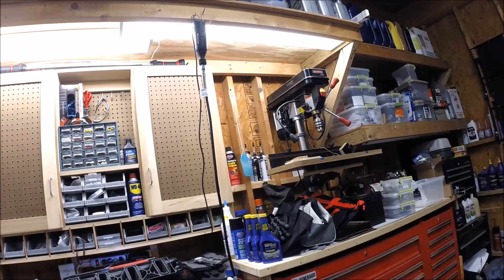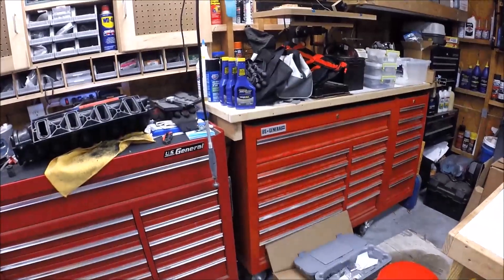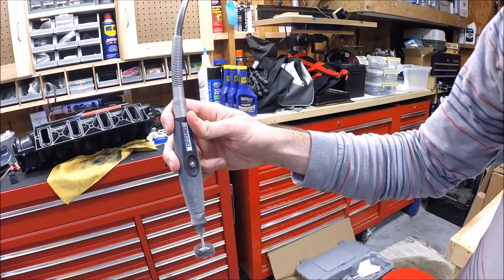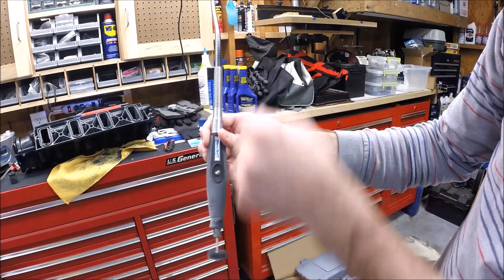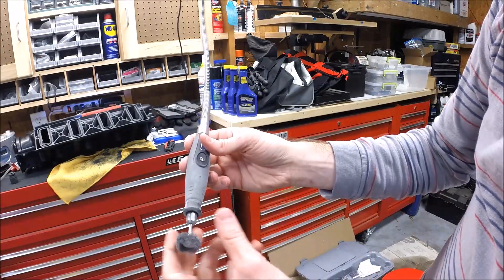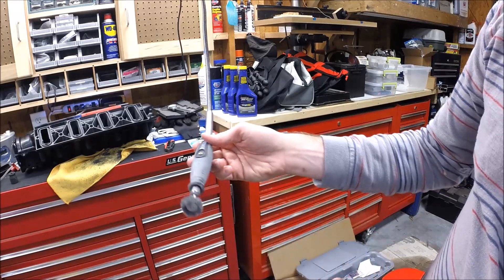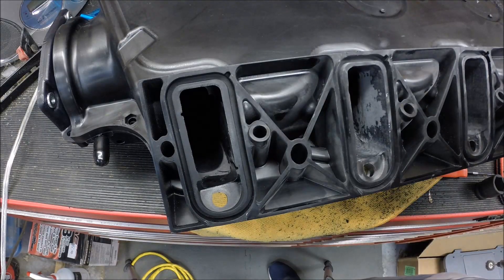I'll show you the setup I'm working with. I've got my Dremel suspended and I'm using the flex shaft attachment, which makes it much easier to get down into these ports. The flex shaft is also smaller in diameter than the Dremel body, so it fits into the ports much more easily. It's a 20–25 dollar purchase, but in my opinion if you want to do this it's kind of mandatory — it makes life so much easier.